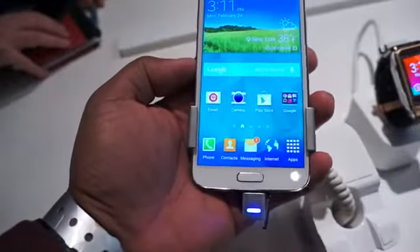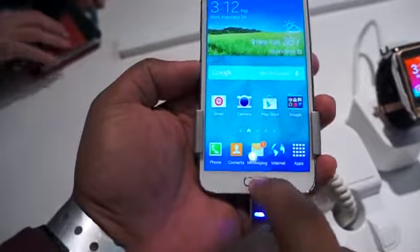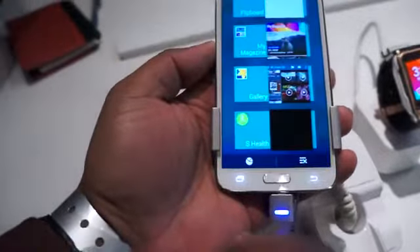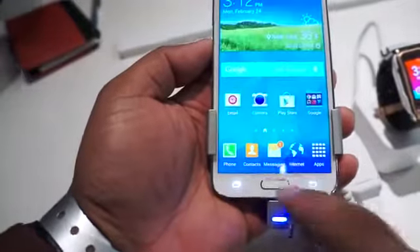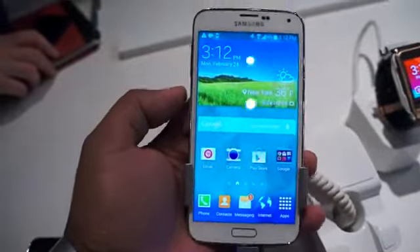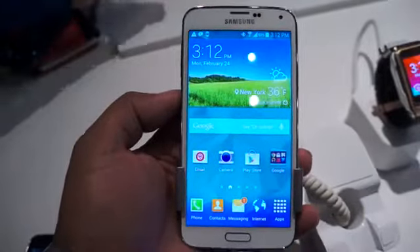And this is a Samsung device, so there are definitely things you can expect to see — one of them being the power button. Also, multi-tasking on the left-hand side and back on the right-hand side. These are capacitive buttons, not virtual buttons. Of course, it's a Samsung device — we wouldn't expect that.